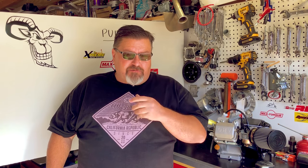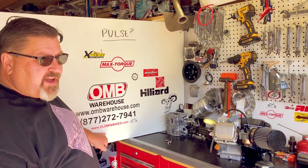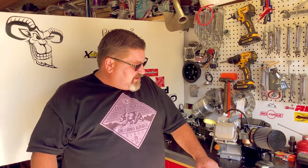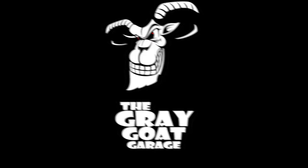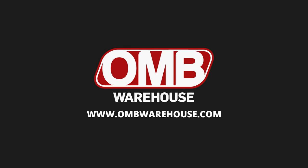Thanks for stopping by OMB Warehouse and the Grey Goat Garage. If you have any questions, send an email to help@OMBwarehouse.com — I get back to everybody and I'd love to help you out. Also, visit us online at oldminibikes.com — that's where all the crazy guys and gals hang out with minibikes, and there are a lot of projects going on right now. The Grey Goat Garage is powered by OMB Warehouse — check us out at OMBwarehouse.com.